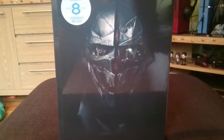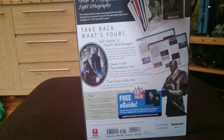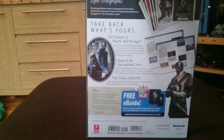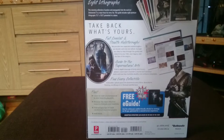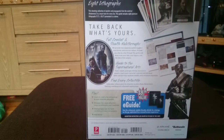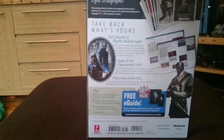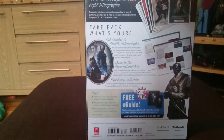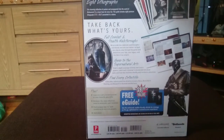Anyway, I've got here the Dishonored 2 collector's edition strategy guide, and it comes with eight lithographs which should be awesome. It cost me $13.99 from Amazon, so it's a bargain by all accounts. I know some places are selling it for around 20 quid, but if you shop around you should be able to get it for around 13 to 14 pounds.